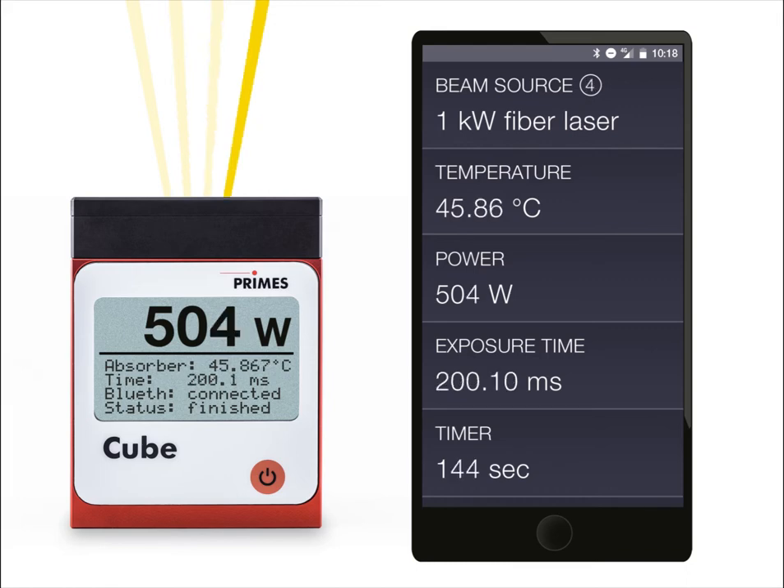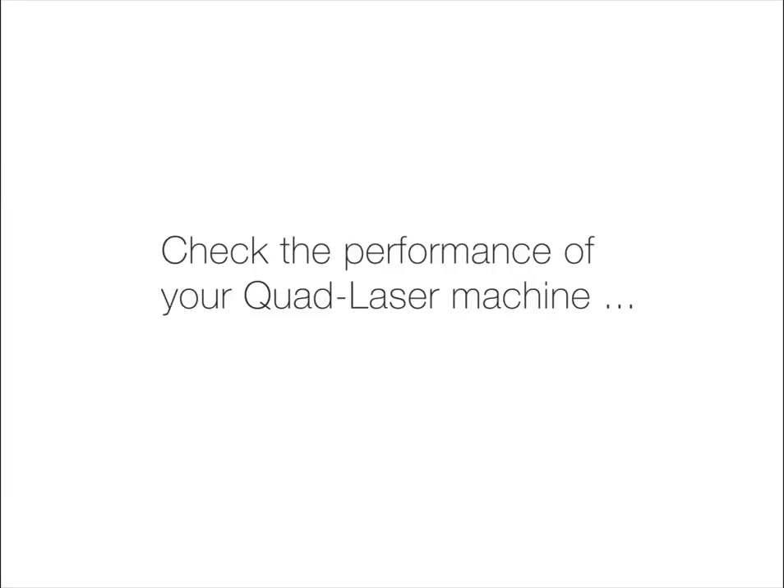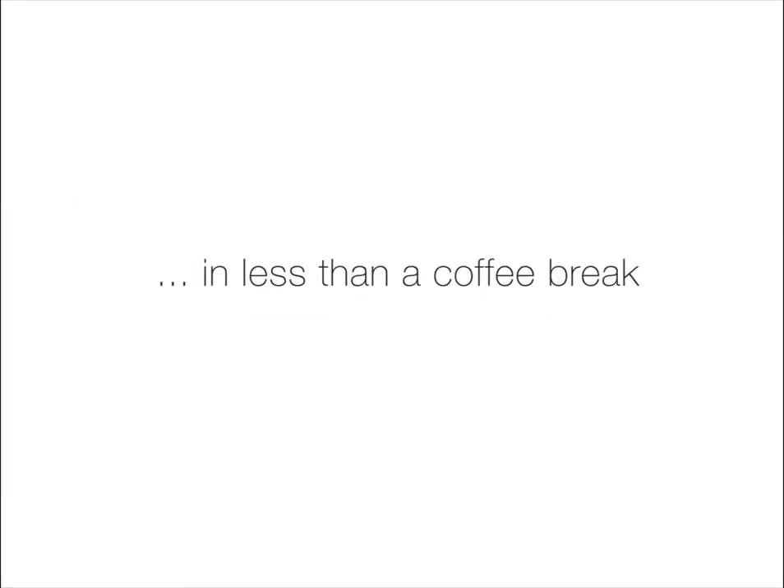Place the Cube M in a central position at the overlap of all four lasers. Measure close to the focus, without cooling or cables. Start your individual measuring program and collect the results using Bluetooth. The test of the four lasers is done in less than four minutes. Use the Cube M and get your results on time.